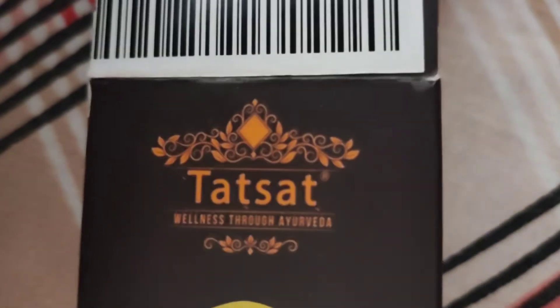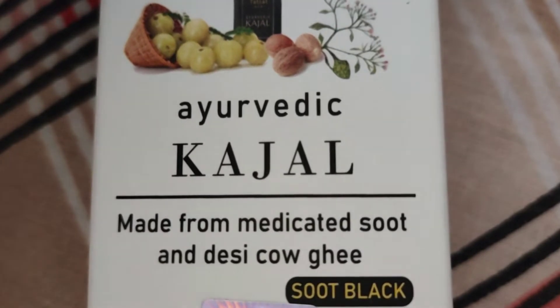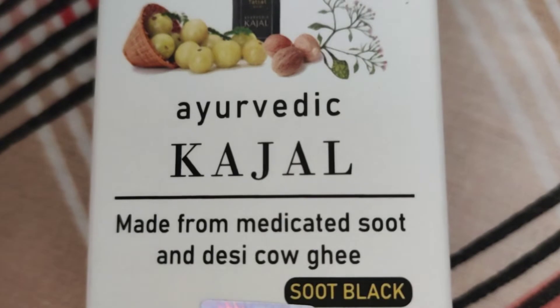Today's video is regarding Ayurvedic kajal. I was given this as my birthday gift for myself. Because today's kajal market has a lot of chemicals, and that is not really good for our life. I have done a lot of research about which kajal I should get.